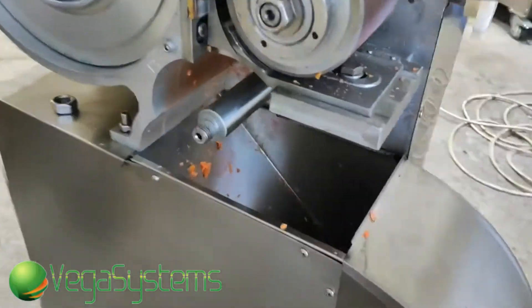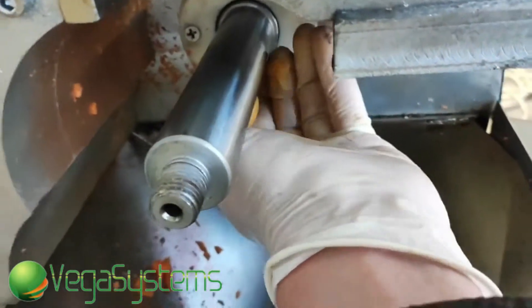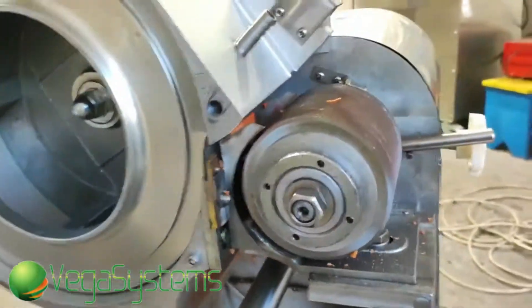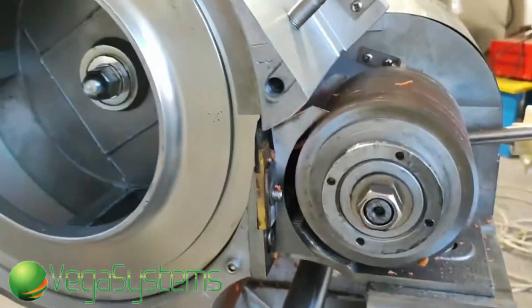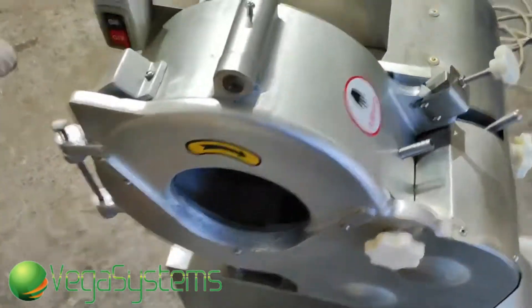Вот мы сняли вот этот вот нож. У нас, видите, нож здесь идет. Вот нож находился здесь. Здесь вот есть такая вот тулочка. Надо ее тоже демонтировать, чтобы она не выкладывалась. Вот мы положим тулочку, соответственно. И дальше мы сейчас нарежем морковку соломкой.